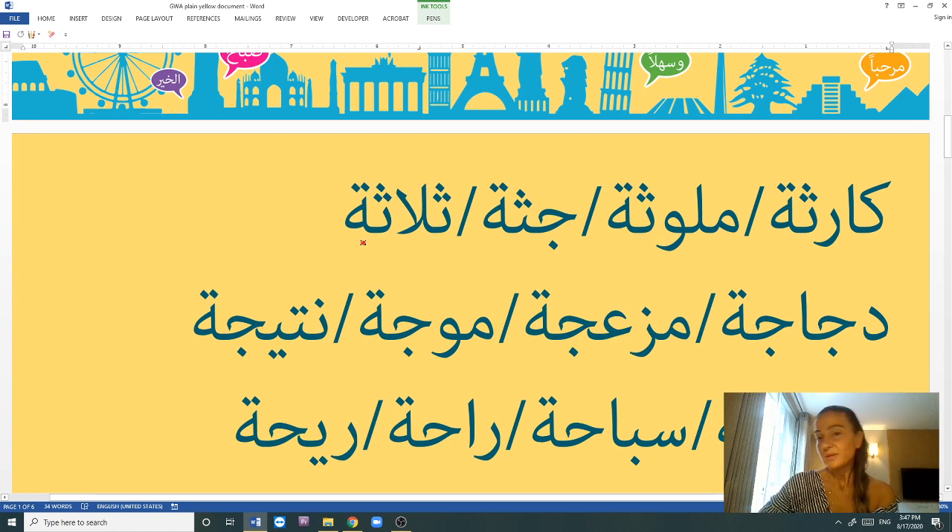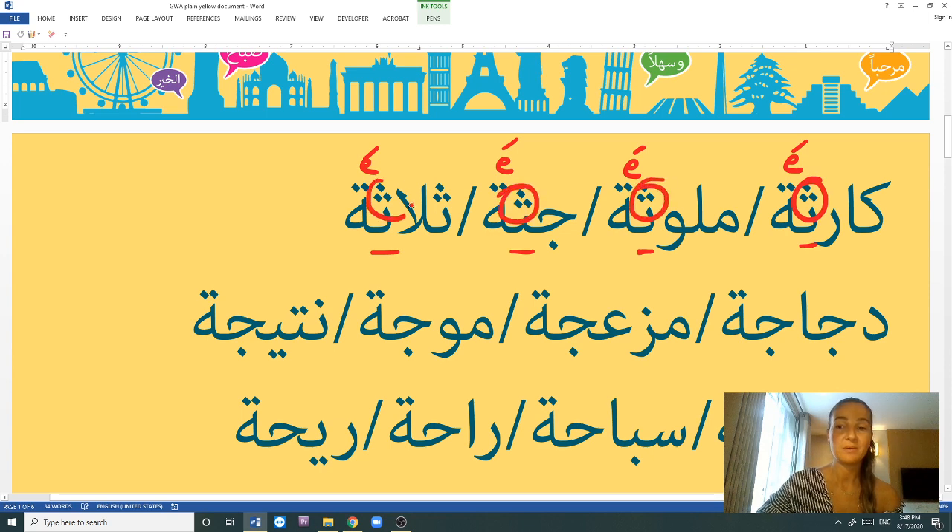In Lebanese Arabic, the TH sound is often pronounced as either S or T. For example: kārse, mlawwase, jṯa, tlēte. I'm still pronouncing the vowel before the tā' marbūṭa as E. Kārse is a disaster. Mlawwase means polluted in the feminine form. Jṯa is a corpse or dead body. Tlēte means three. So with this letter (TH), it's always the E sound. You can write: TH equals E sound.